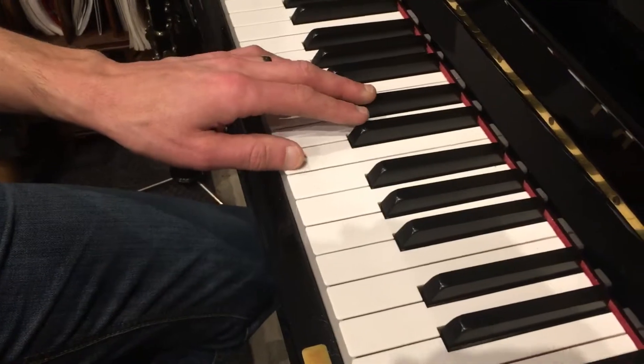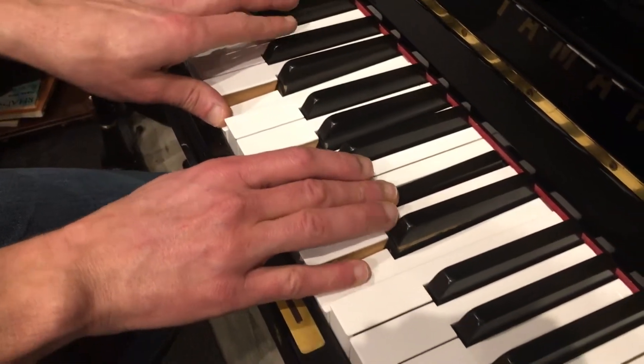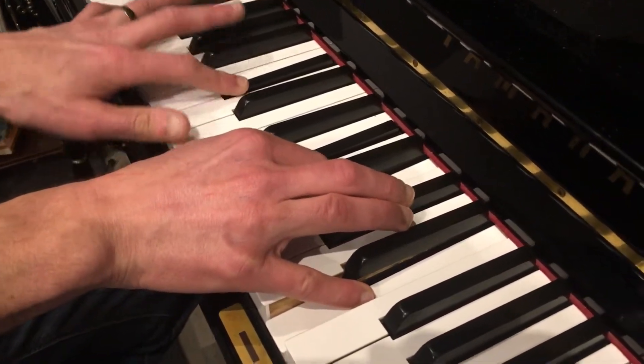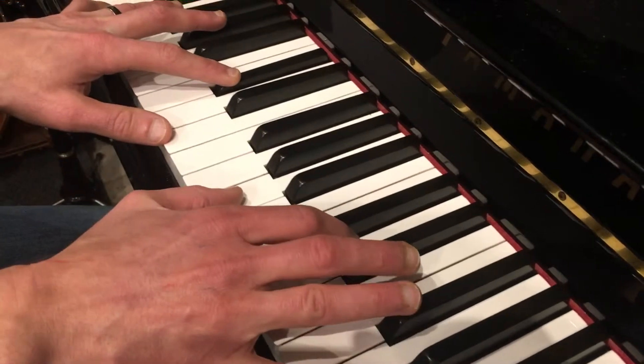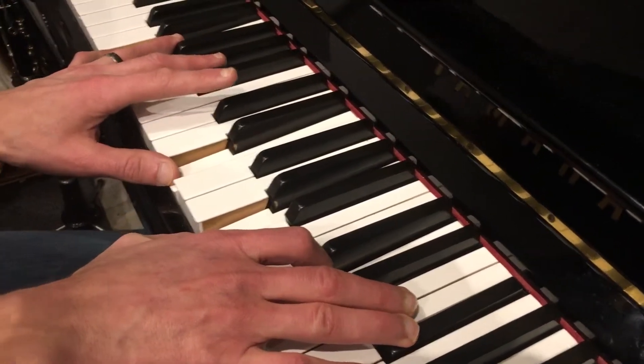Let me add one thing to the video. So when you're doing the chord, just play A. When you go to C sharp in the left hand, play an E6-3 here. And then when you go to this low E, play a D6-4. And then back to the A.